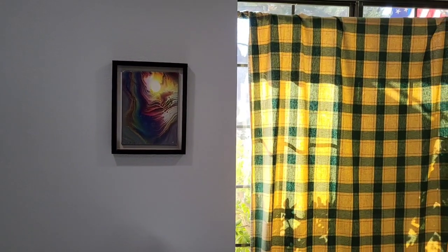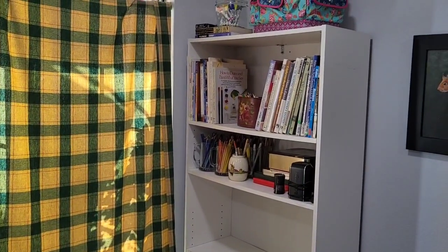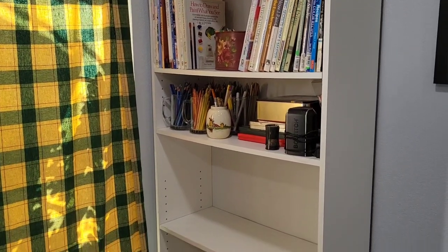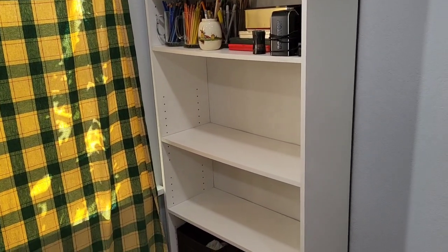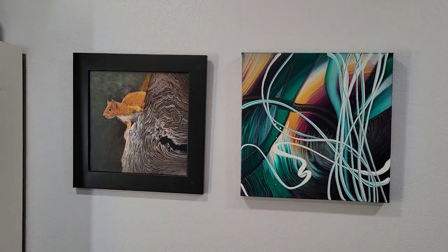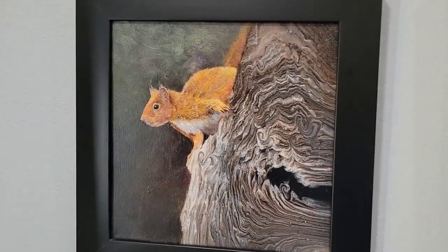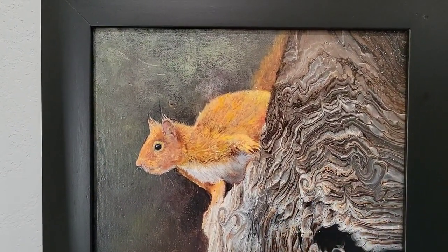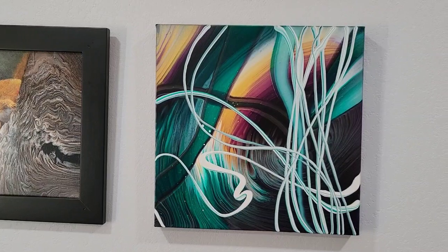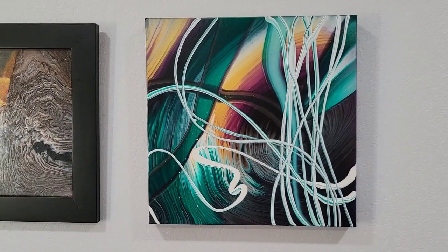That's a tablecloth on the window — I have a window covering on order that should come soon. And there's an old bookcase that keeps my reference books and my colored pencil supplies, plus a couple more empty shelves. Over here I've got the two paintings I'm keeping. The one on the left was an early embellishment and I just love it — I think he's so cute. The painting is very bumpy and doesn't look great up close, but I'm keeping him. And this pour is my most viewed video, so I thought it deserved a place in here.